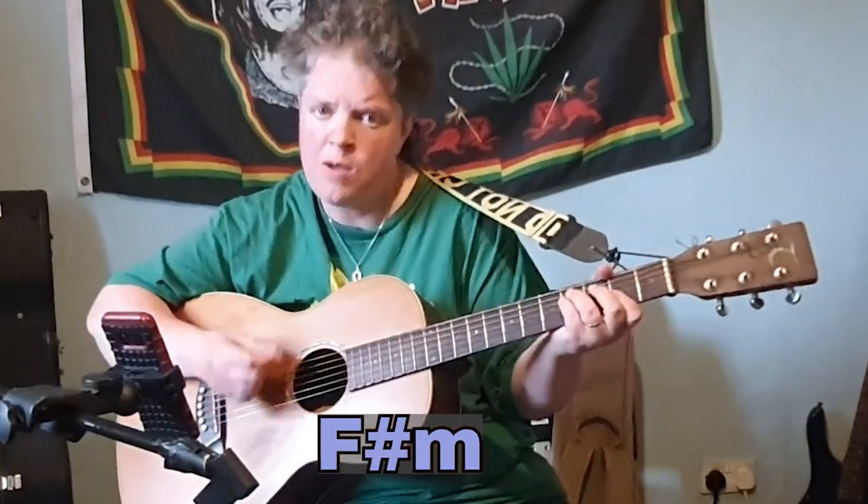Bridge 1: three o'clock — F sharp minor, D9 — roadblock — F sharp minor, D9.